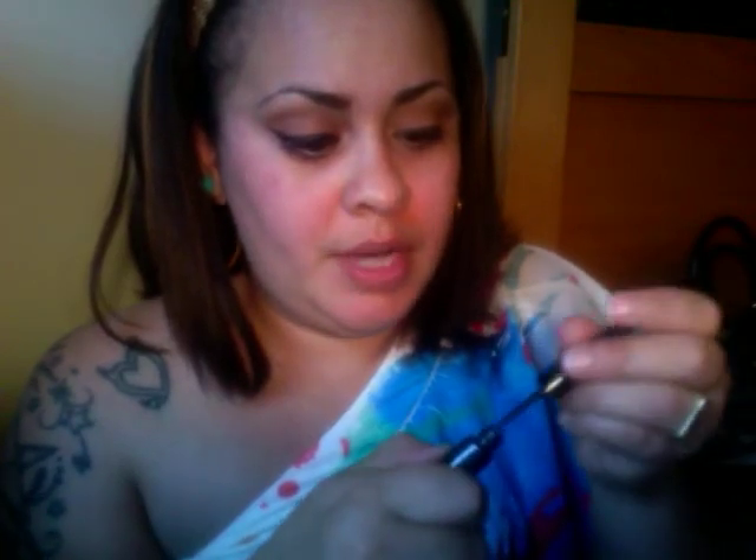Alright, someone else is making an appearance. I'll flick what eyeliner from my haul. I'm going to go over what I just smushed.